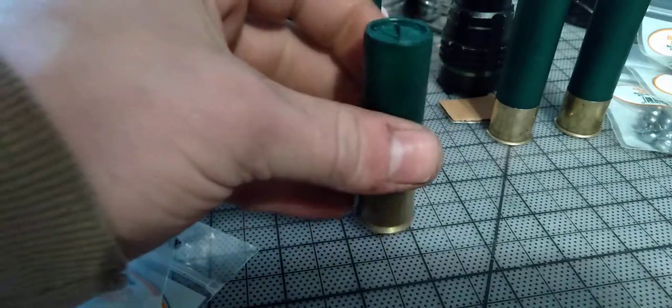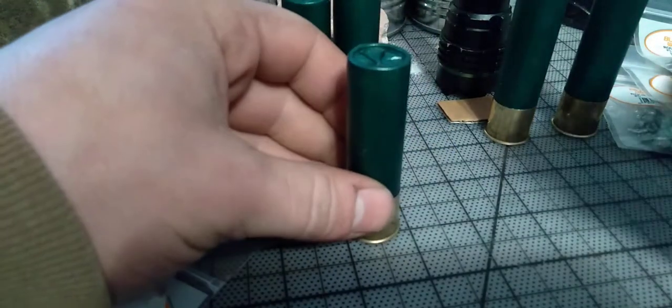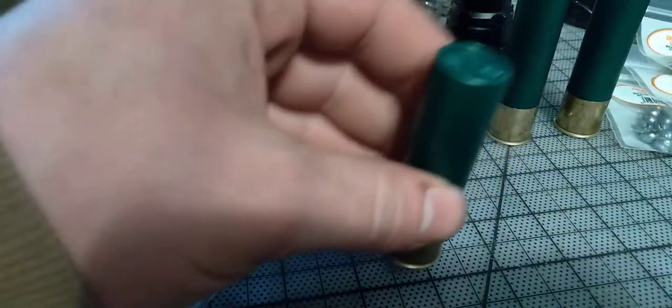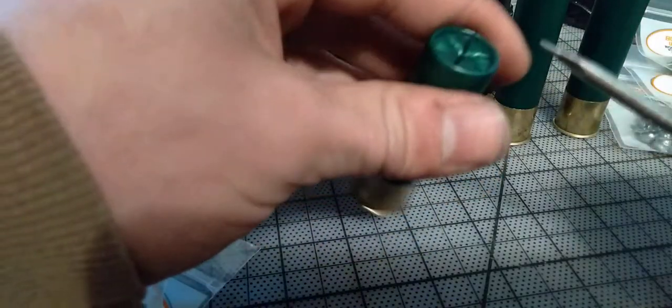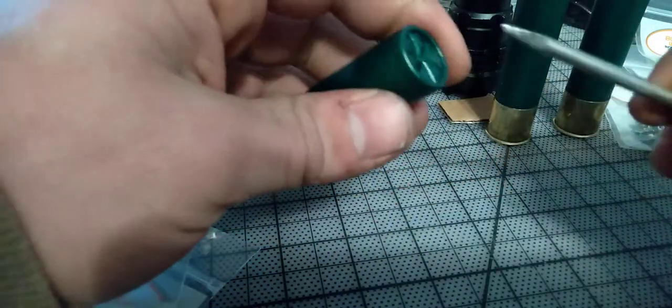I definitely recommend using Federal. This is actually Remington — that's pretty much all I have right now except for one single Federal that I want to save for something else. But basically I'll show you how to open it. You open it with an old screwdriver or something and you kind of grind it down to a little point or awl or something.